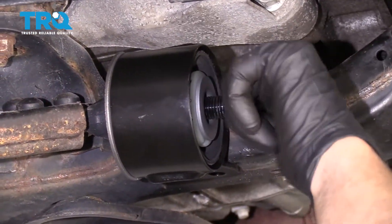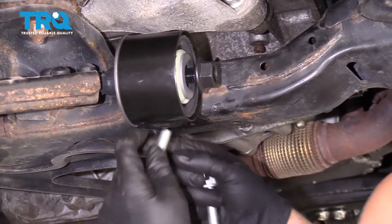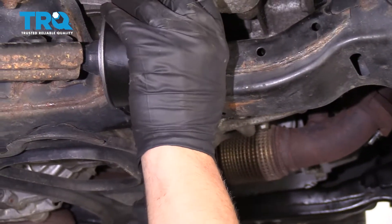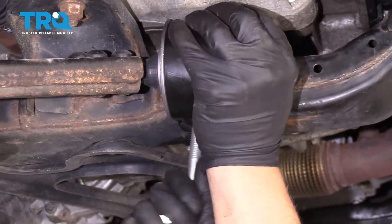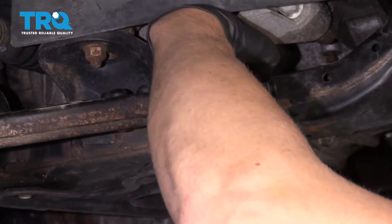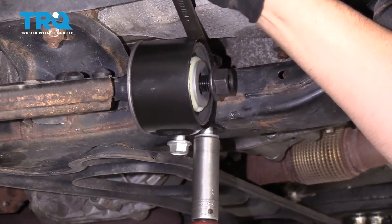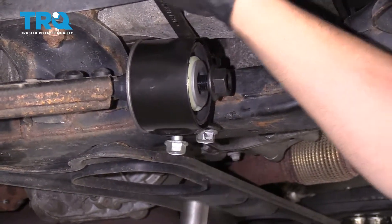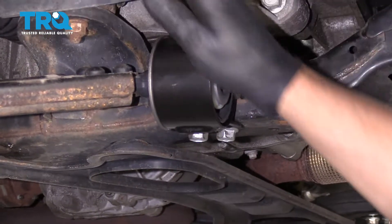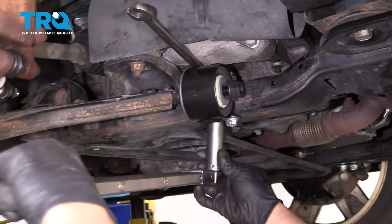I'll get that nut started and take these bolts. Get these bolts started and put the nuts on top. I'll snug these up first, then use a torque wrench and torque these to 55 foot-pounds.